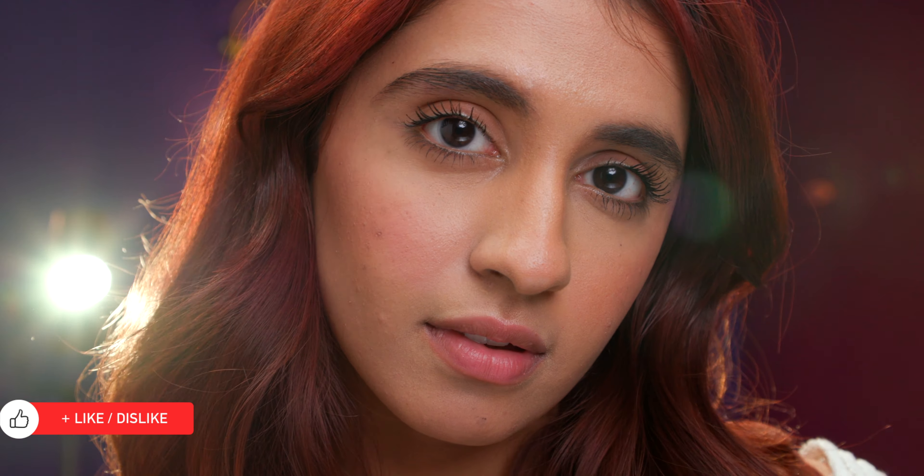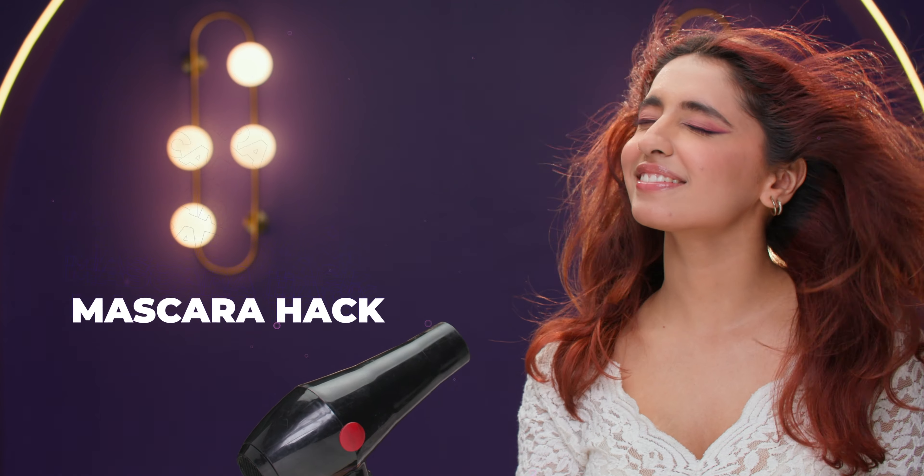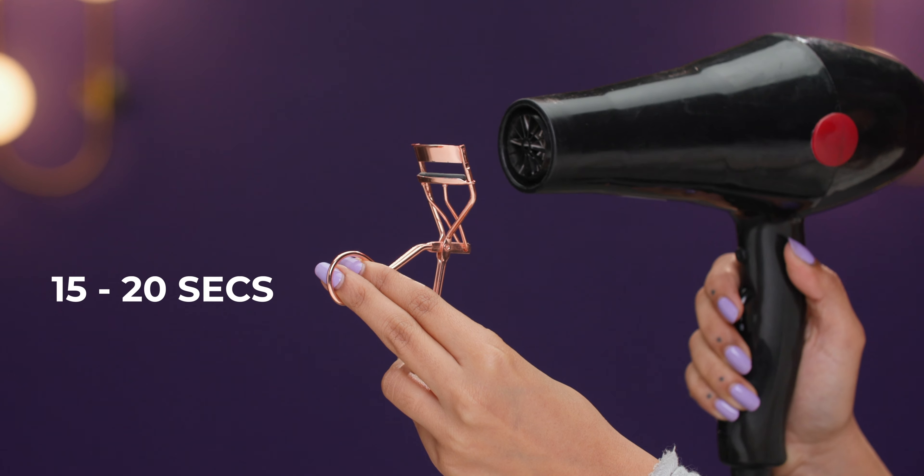Let's get started with a lash growth serum. Take a few almonds and burn them until black. Crush to a fine powder and transfer it to a bottle.